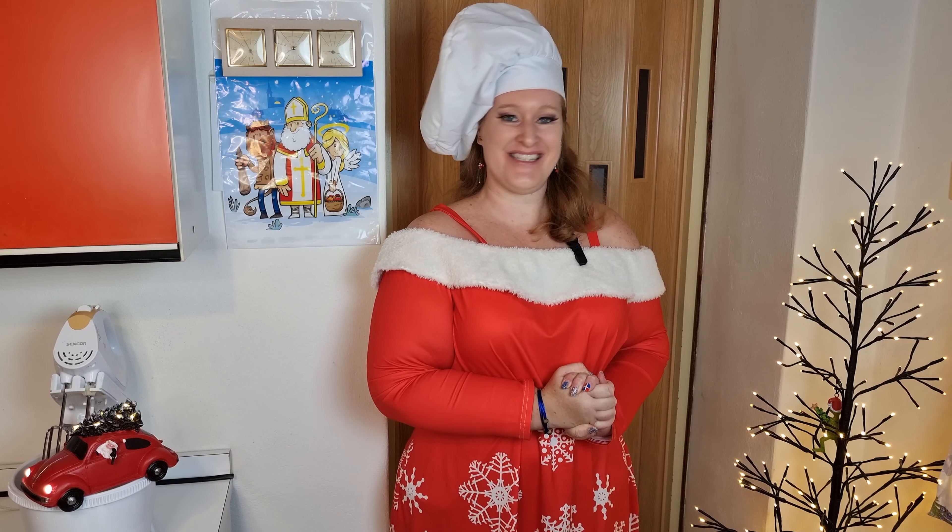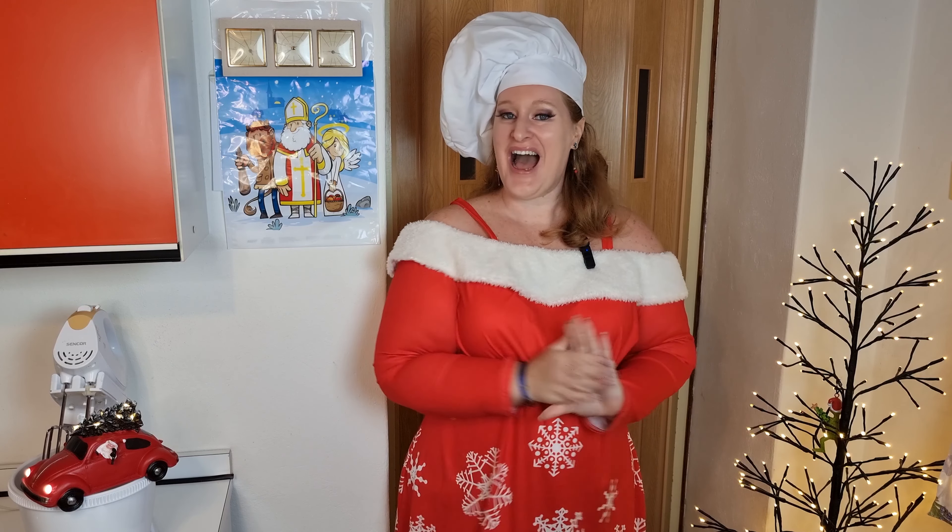Hello and welcome to Baking Mass. Today I will be baking with you, as traditionally I do every year, some Christmas cookies. My name is Jana, you're watching Curves on the Road and let's do some Christmas baking.